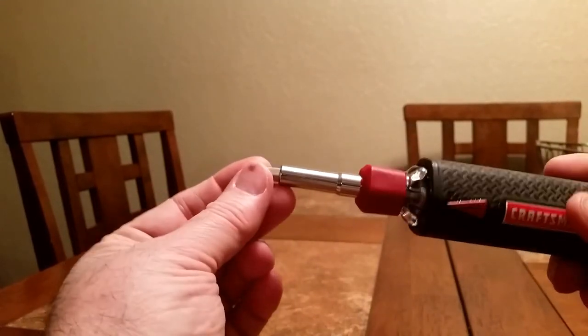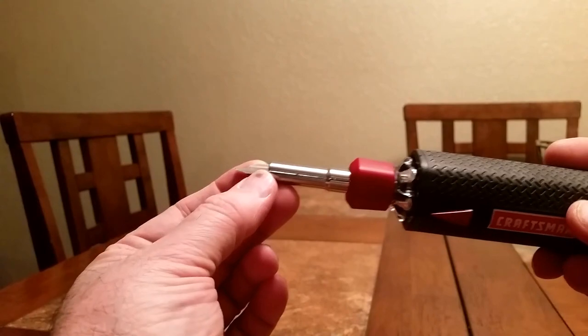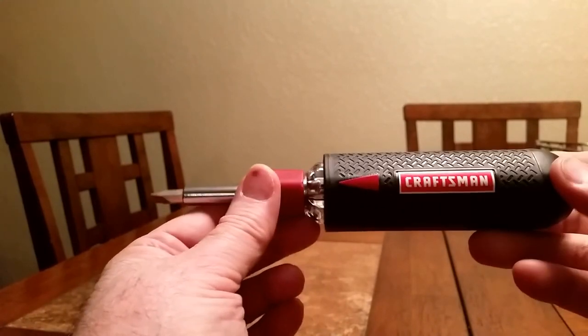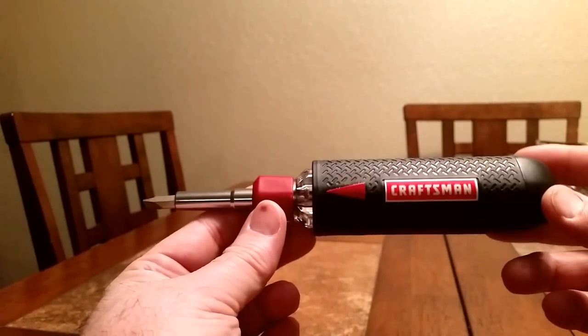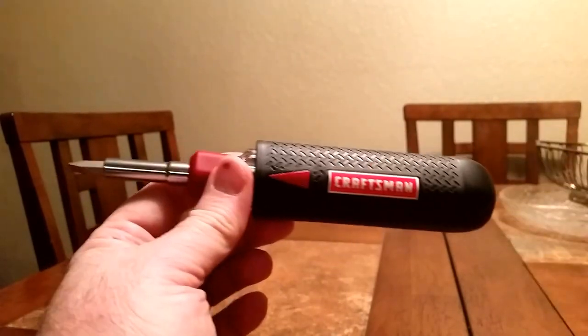I really love this auto loading screwdriver. I love screwdrivers that have these tips, but my biggest complaint with them is always having to switch out the bits — and this solves that problem. So that's it.